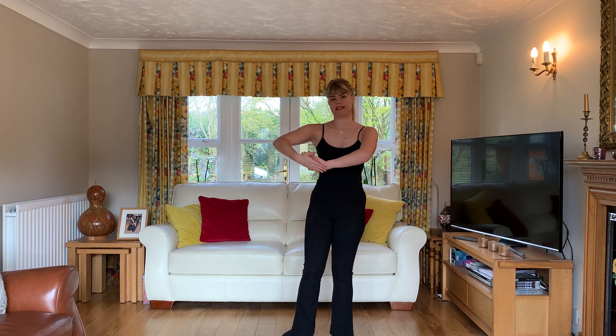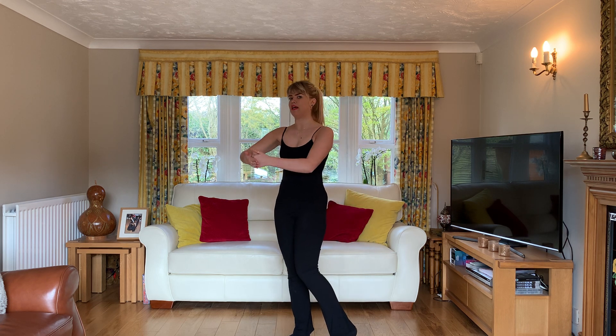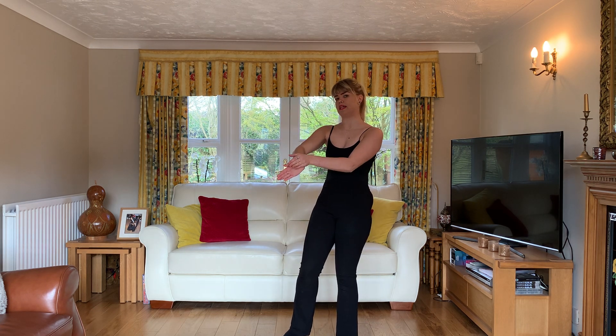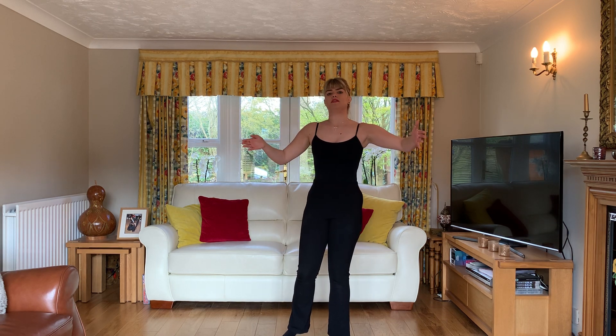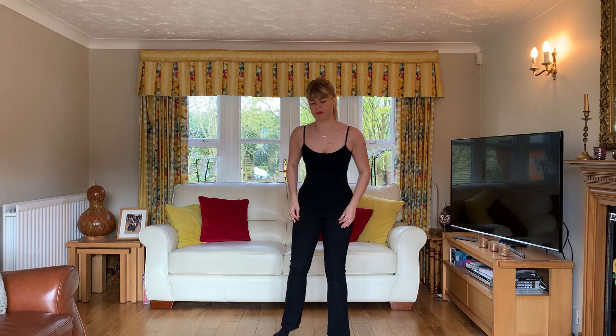That's when we can start to feel heavy in our lead's hand, because they shouldn't feel any weight in the palm of their hand — it should all be here. You should be on your own feet and balanced enough to not need them to hold you up.